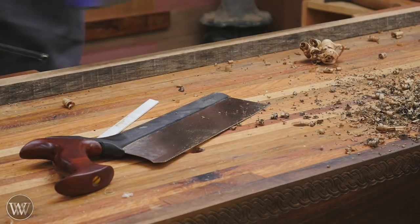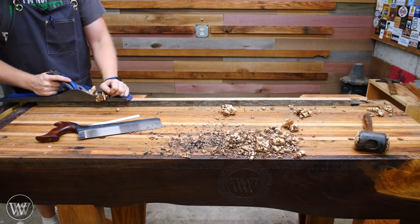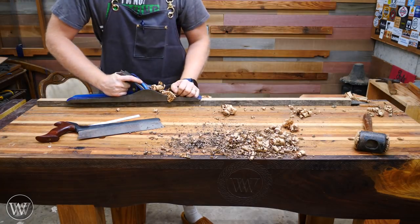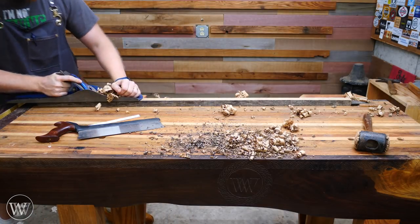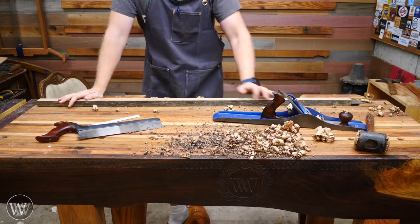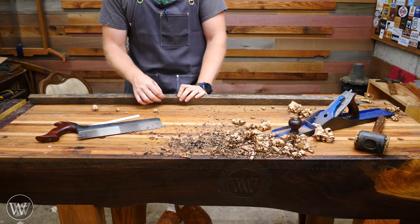I'm taking strokes until I'm not getting anything in the middle, and then I'll take a couple of strokes end to end — this will just let me know that it's perfectly flat end to end. So I've got a nice flat surface all the way across. Now what I could do if I really wanted to be aggressive and have a fun time is plane this whole thing down to an eighth inch thick right now, but let's have some fun with the saw.